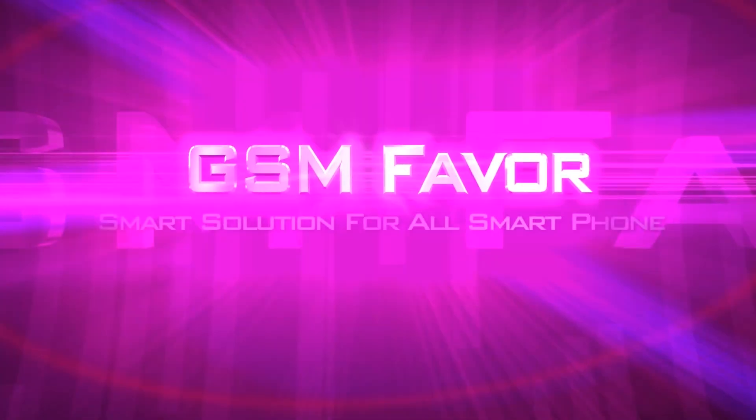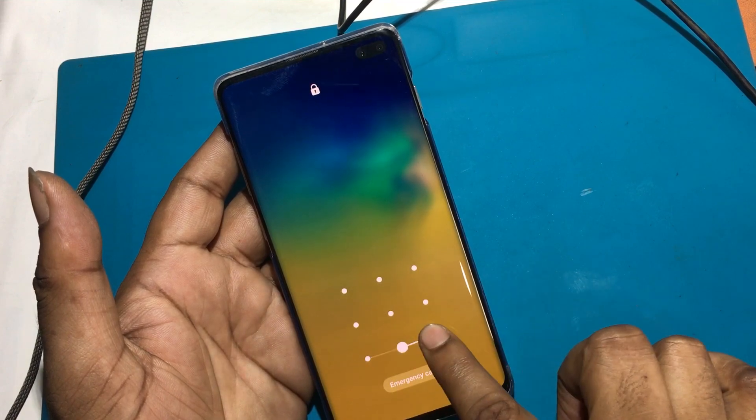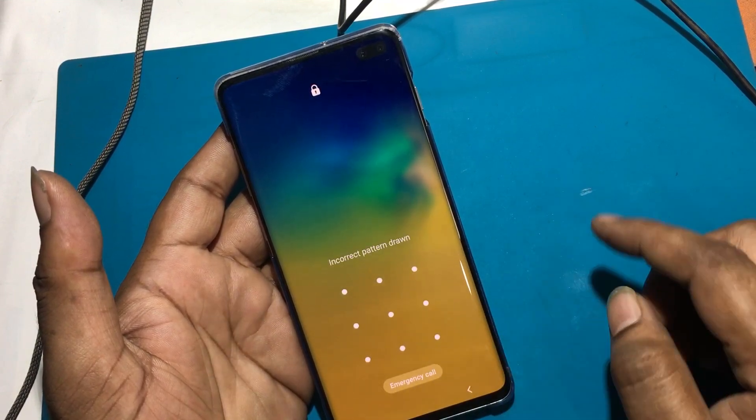Welcome to GSM Favor YouTube channel. This is my Samsung Galaxy S10 Plus, SMG975F, Android smartphone.